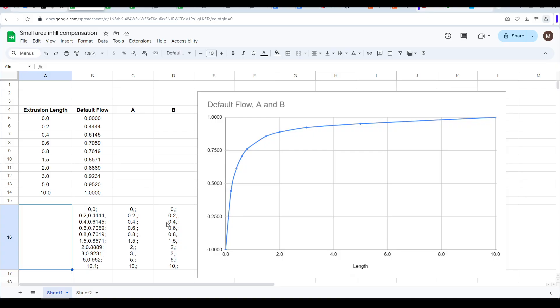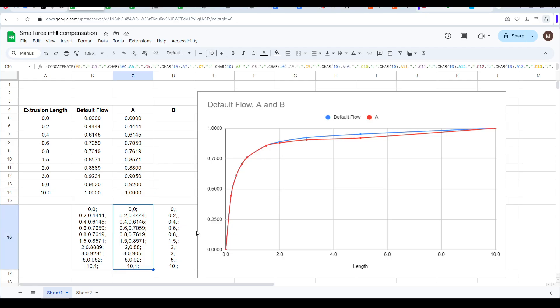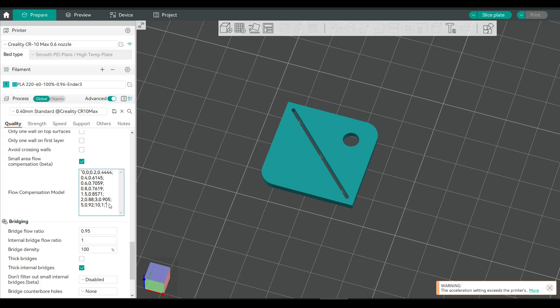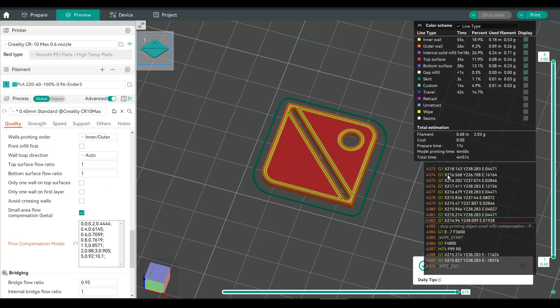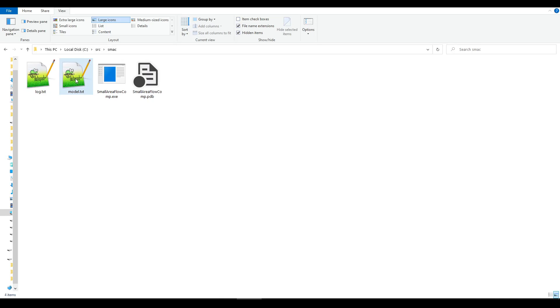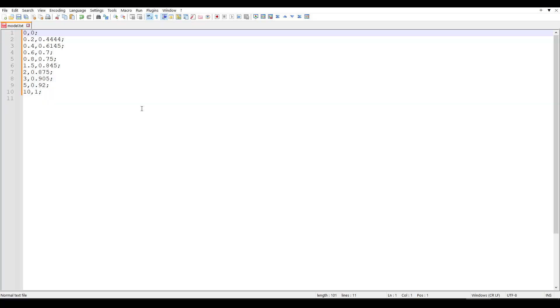And to go with it, I've made a spreadsheet which you can use too. Copy the default values and paste them into column A. You can then look at your model and decide where you need more or less flow — for instance, if you still have over-extrusion around the 5mm length, you might lower that value to 0.92. Check the graph to make sure the curve is smooth, and adjust surrounding values accordingly. I'd recommend adjusting all values until the curve is smooth to help the slicer with interpolation. Once you're happy, the string you need for the slicer is output below — click on that field, use Ctrl-C to copy, then back in OrcaSlicer delete the old values from the compensation model, paste in the new ones, deleting the quotation marks at the start and end of the string. If using the script version, edit model.txt, overwrite the values, delete the quotation marks, save the file, and re-export from the slicer to run the script again.